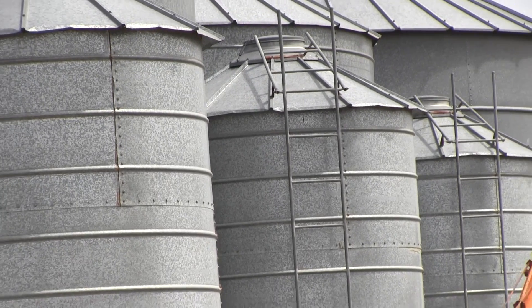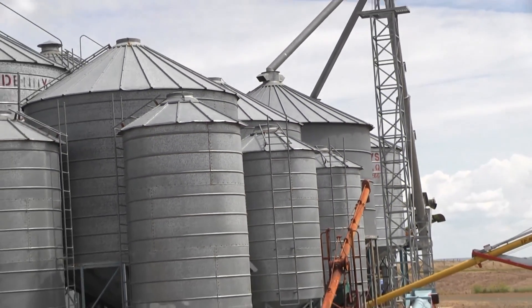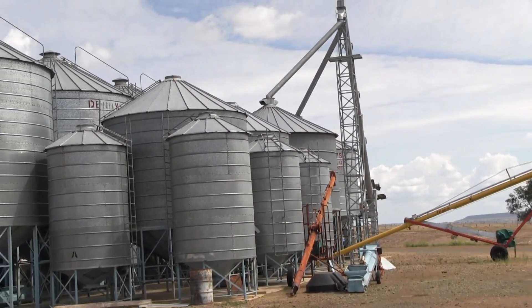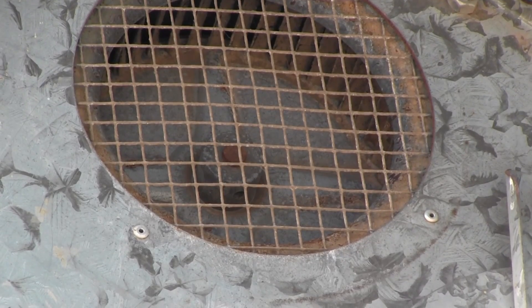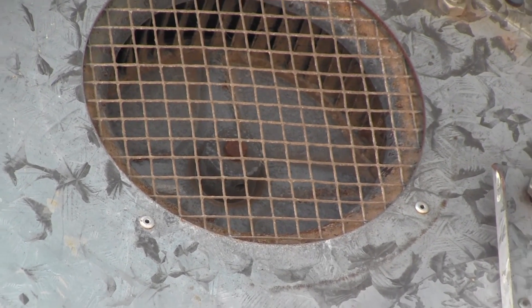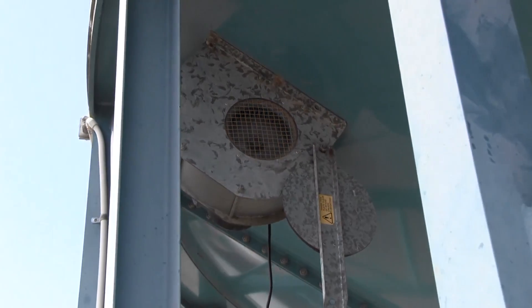And the final phase is where the controller really gives you the full benefit of its automatic system: the normal or auto protect phase. This is where, as we mentioned earlier, it's picking out the best 100 hours of air per month.